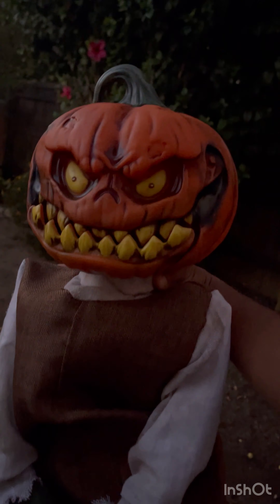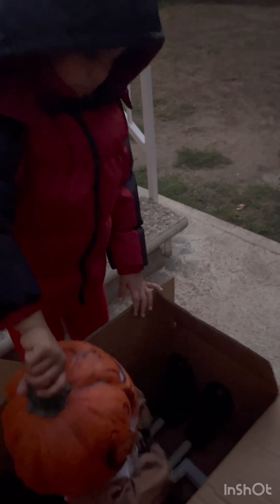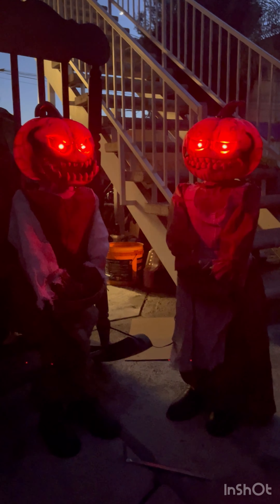Hmm, I hope we see them ghosts and goblins tonight. Trick or treat! Don't you look scary tonight. Is my head on straight? I hope we see some ghosts and goblins tonight.